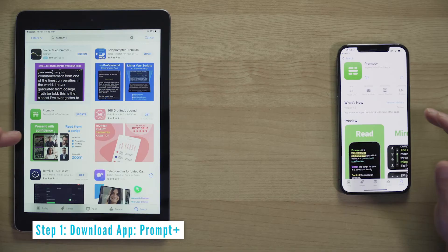The first thing you need to do is download Prompt Plus onto both devices — this is what the app looks like here in the App Store. Next you'll need to create a free account, or in my case log back into my account on both devices.